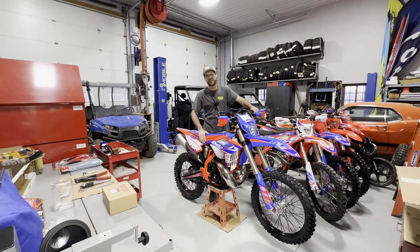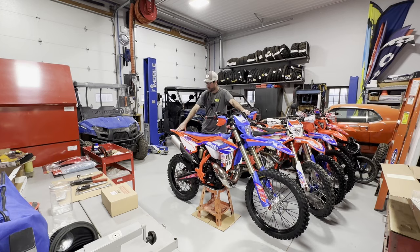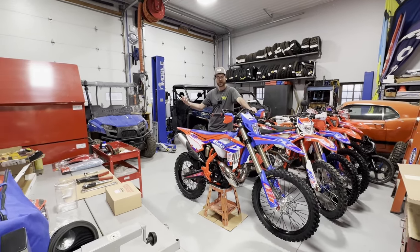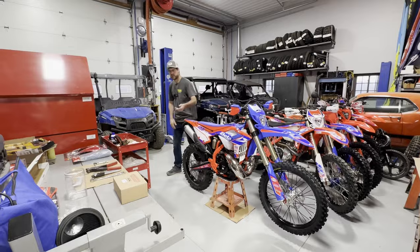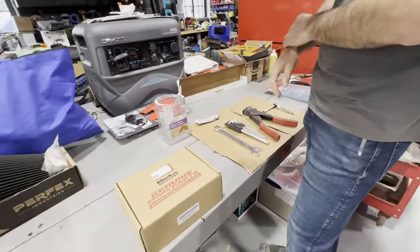Hey, good morning guys, welcome back to the channel. This morning we are going to install a cooling fan kit on this 2024 Beta 300 Race Edition — really simple process. I haven't done one in quite a while, but come on in, let's check it out. Cooling fan kits I think are actually way more important than people might think on the two-strokes.